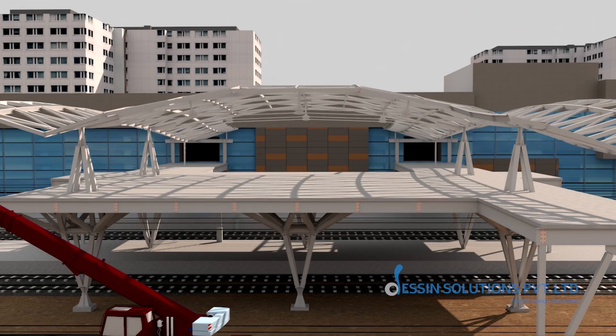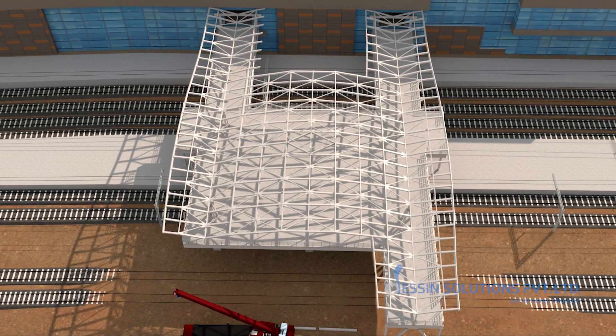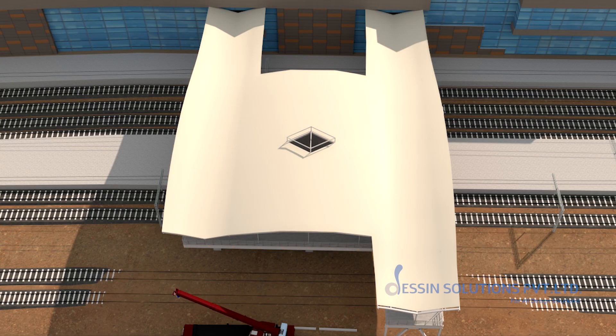McAloy bars shall be erected, completing the final connection between the roof and the deck slab. Finally, the roof covering shall be placed to give the finishing touch to this modern architecture.